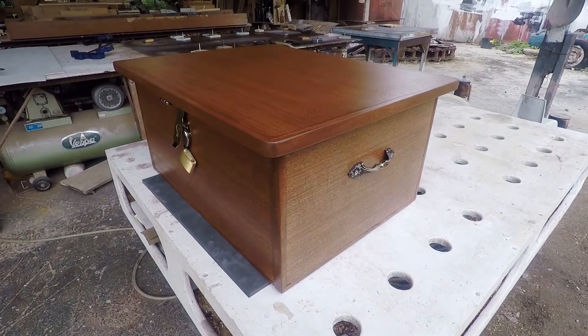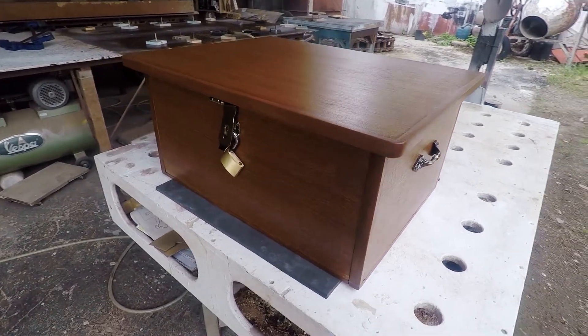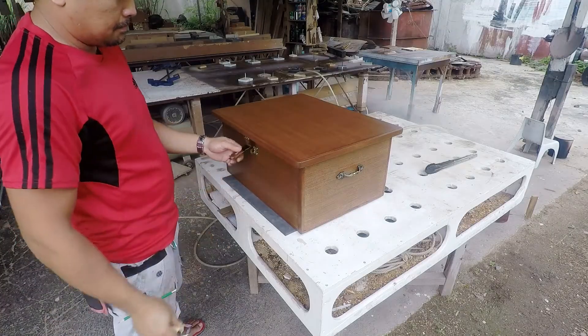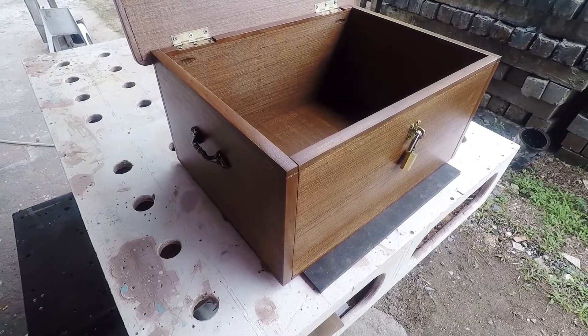This is not a solid wood panel. This is just a plywood with a solid wood edge band. This is a good alternative for those who like wood boxes to store their precious items.